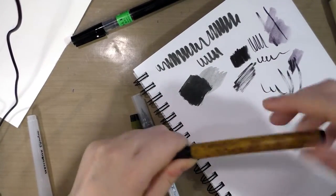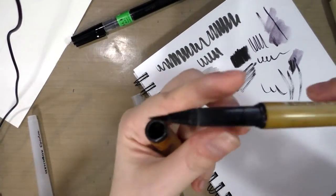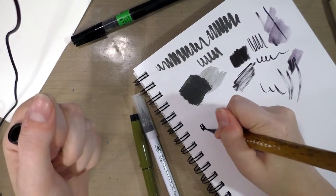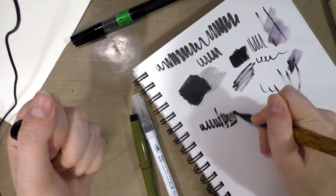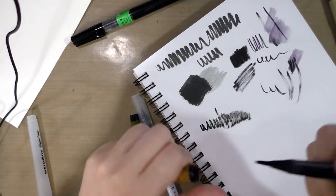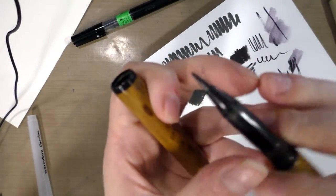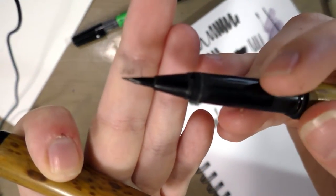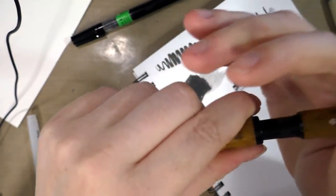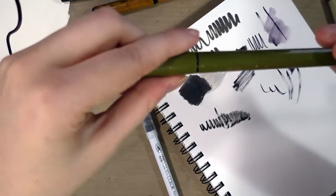I've had this Akashia for a really long time and it performs pretty similarly to the Pentel Pocket Brush. But you do need to be careful — inside the cap it's bamboo with metal bands, and your bristles will get caught on the metal bands. You can see I have some stray hairs. That would be one reason not to get the Akashia brush.